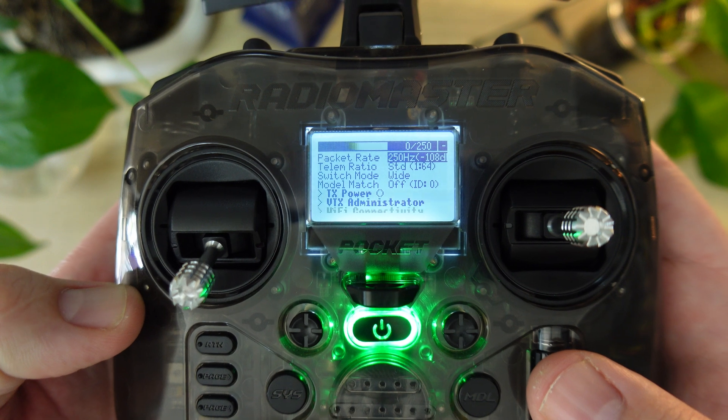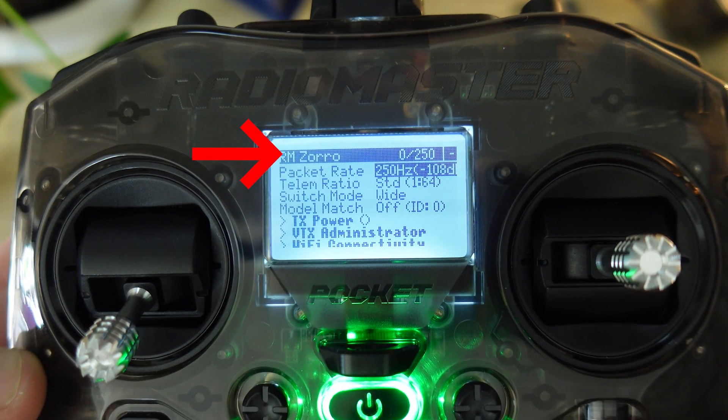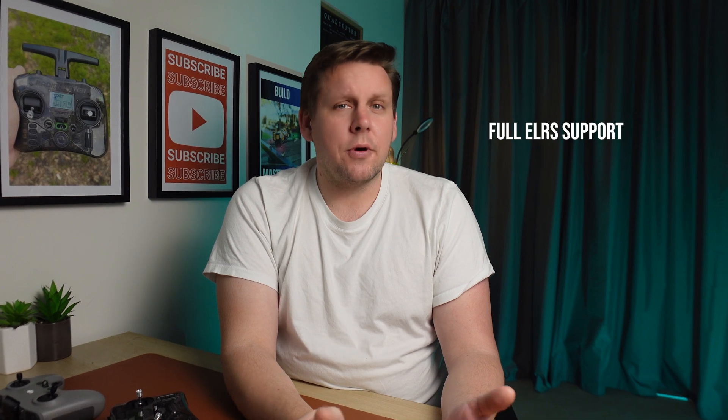The ExpressLRS version shares the same internal module as the Zorro and that gives you up to 250 milliwatts of output power. You might be thinking it's not one watt, but trust me 250 milliwatts with ExpressLRS is good for up to 30 kilometers, plus it has full ELRS support unlike some of the other budget radios on the market.